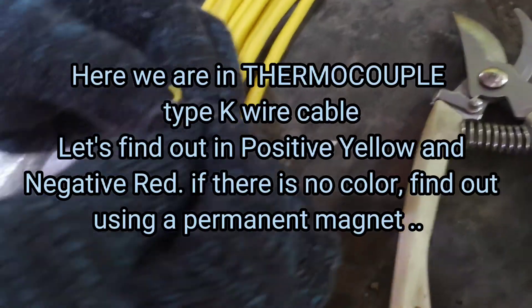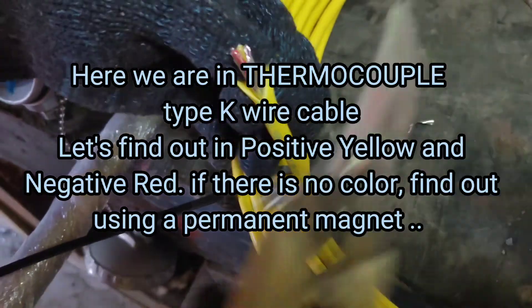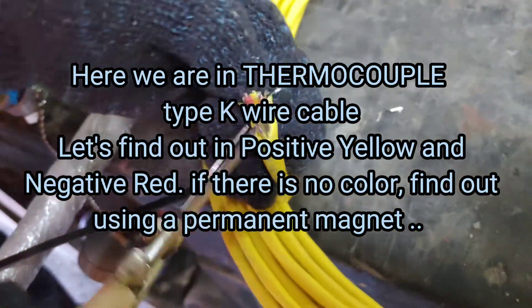Here we are with thermocouple Type K wire cable. Let's find out: positive is yellow and negative is red. If there is no color, find out using a permanent magnet.